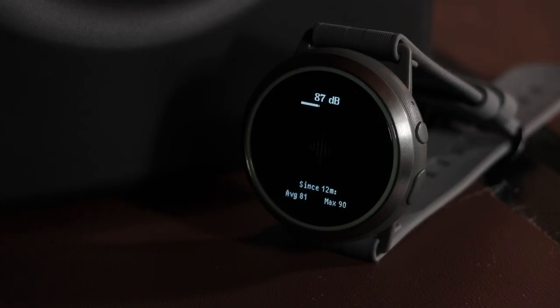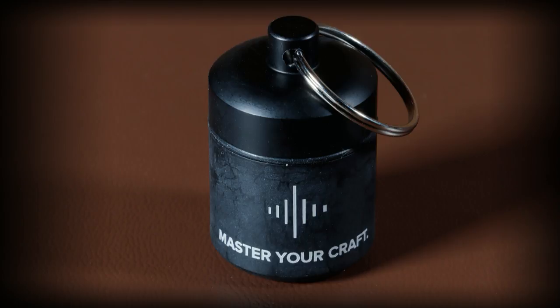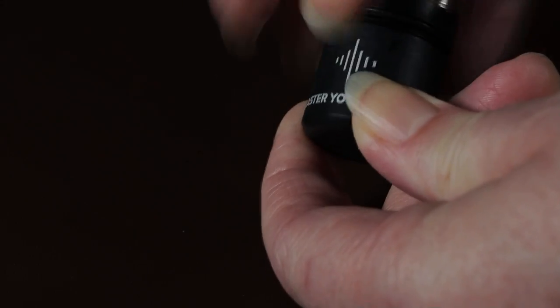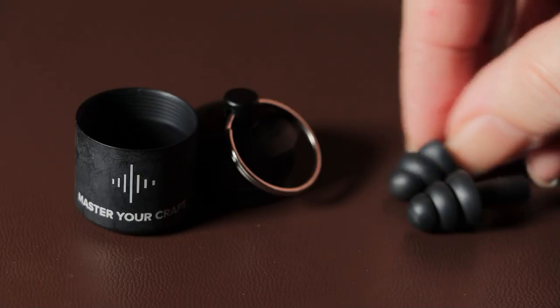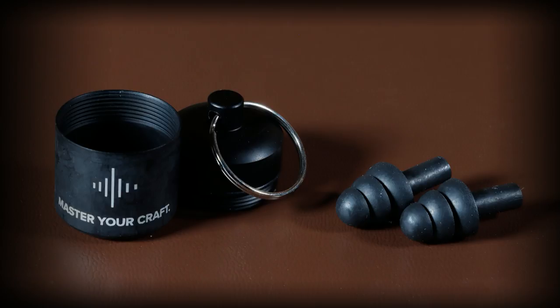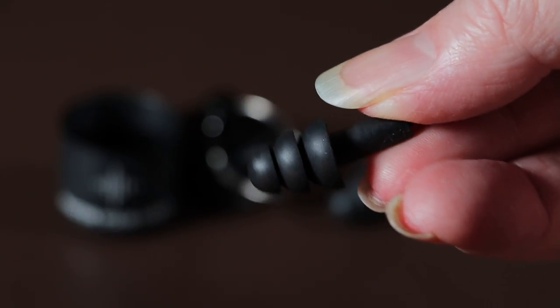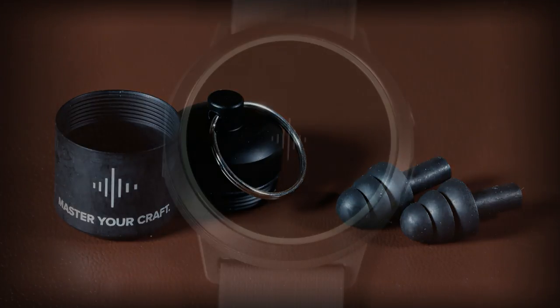There's no point knowing you're in a damaging environment without a solution, and that's where the included earplugs come in. The earplugs come in a really solid little metal case that you could use as a keyring, meaning you'll always have them when you need them. They're graduated in three stages to fit virtually any ear type, made of soft rubber so they fit tightly and won't fall out — something so simple that could actually save your hearing.